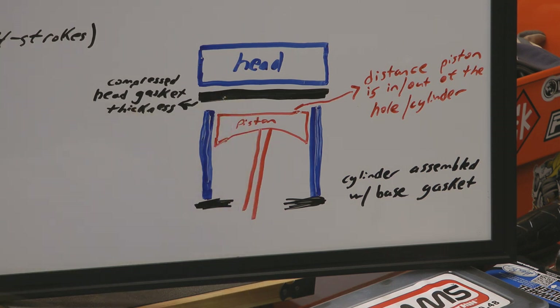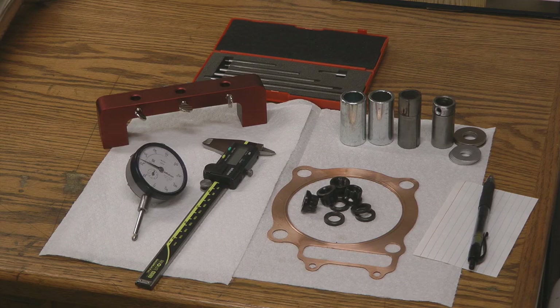This calculation is completed with the piston and cylinder on the engine, bolted and torqued down with the base gasket in place.